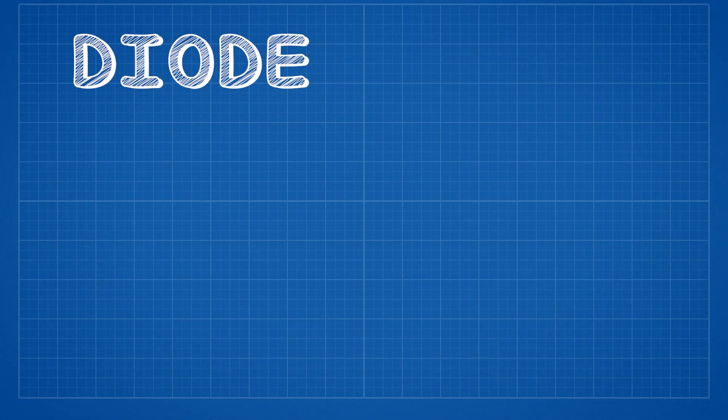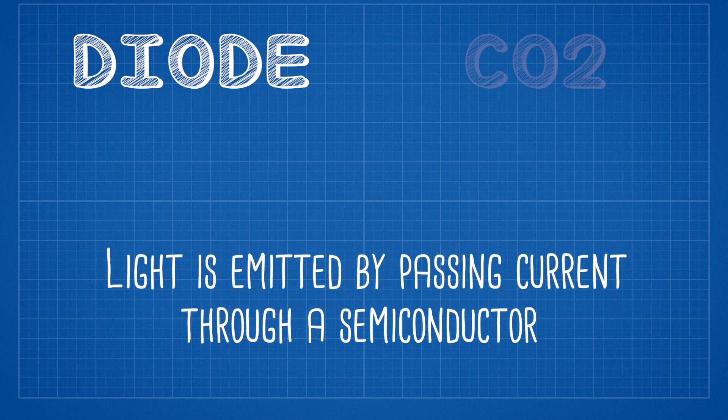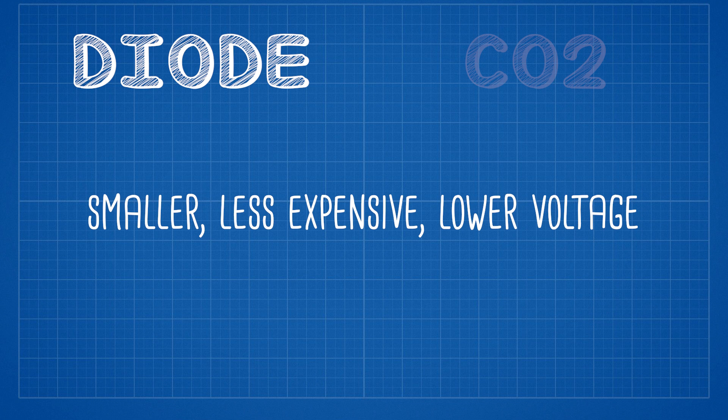Before we go any further, it's worth talking about the two types of lasers on the market: diode lasers and CO2 lasers. With diode lasers, light is created by emitting a current through a semiconductor. These are usually smaller, less expensive, lower voltage, and a good laser to start with. If you're not sure whether you'll use a laser engraver all that much, definitely look at diode lasers — they'll get the job done and open up that gate for you.